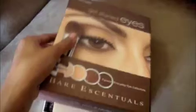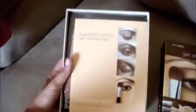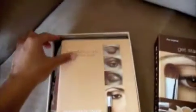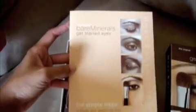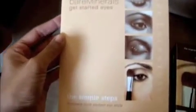So I'm just going to slide off this lid here. It's kind of got a tight seal. And when you open it, you get the Bare Minerals Get Started Eyes Simple Steps to Create Your Perfect Eye Style — that's just the instruction on how to use the shadows and the brushes they give you in the kit.